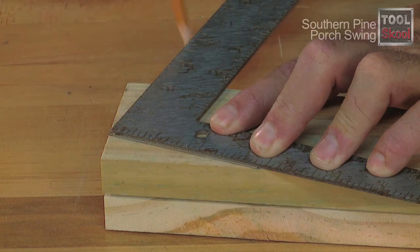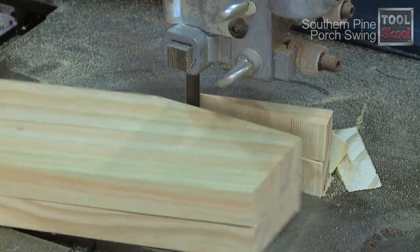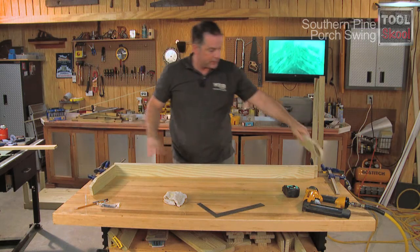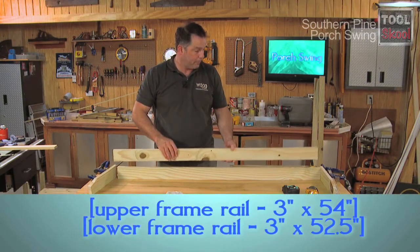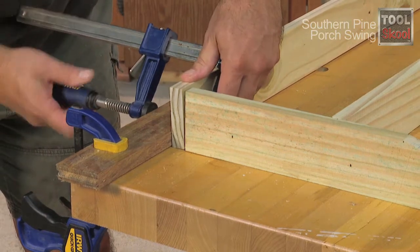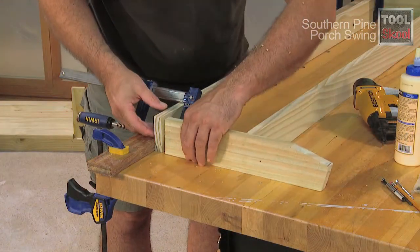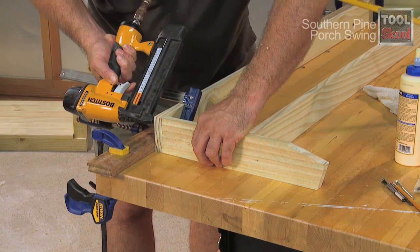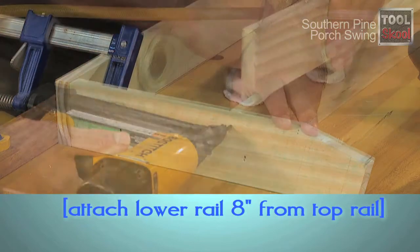Use a square to mark the location of the 90-degree angle cut on the bottom of the back supports. Cutting them both at the same time ensures accuracy. Now that our two uprights are cut out, we'll connect them to the rest of our back frame, which consists of 1x3s. We're going to attach them to the top support, then attach the bottom support between the two uprights. Here's a tip if your frame pieces have a slight bend or twist in them: to keep everything nice and tight, try clamping a straight edge to your work surface — I'm using a scrap of hardwood flooring. Clamp the upper frame rail to the straight edge before you attach the back supports. Use glue and at least two fasteners at each connection. The bottom frame rail should be attached 8 inches below the top rail.